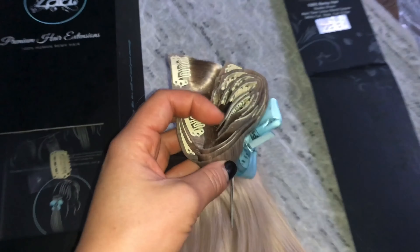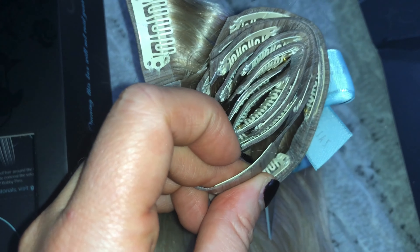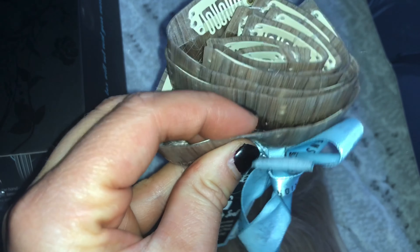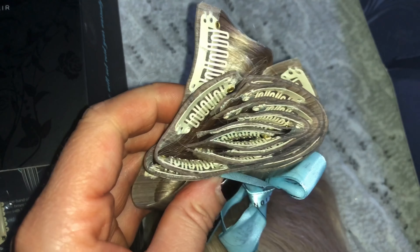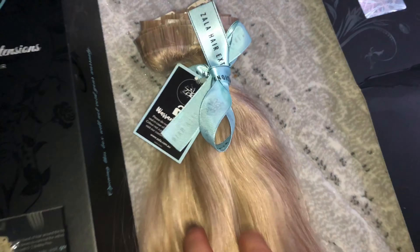The wefts — I'm going to show you up close before I start washing them. They are so, so thin. These remind me of my Glam Seamless tape-in extensions because they are so thin. So they're going to lay really flat on the head, which is going to be great — you're going to be able to style it really easily. I'm so excited.